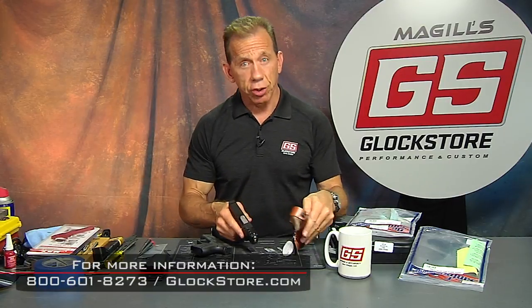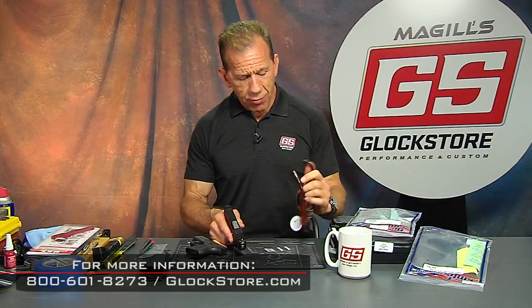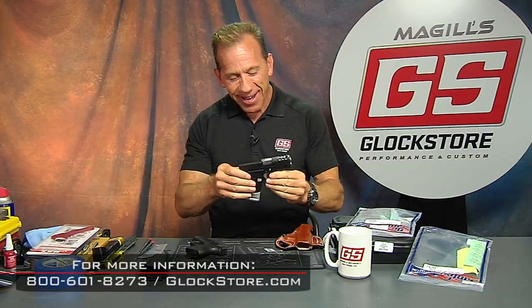So the answer to the Instagram commenter who said the SS80 does not fit standard holsters — well, you were wrong and I was right. Thank you for bringing it up, because a lot of people had that same concern. But yes, it will fit. I'm Lenny McGill, this is the SS80, and we are the Glock Store Performance and Custom Shop right here in San Diego, California. Thanks for watching.